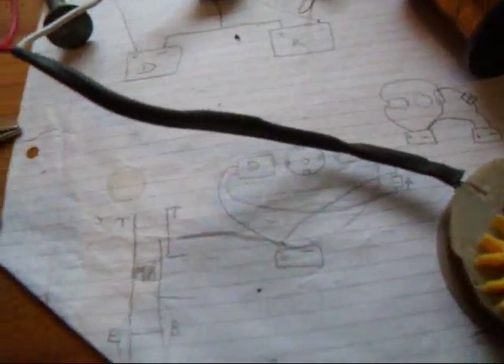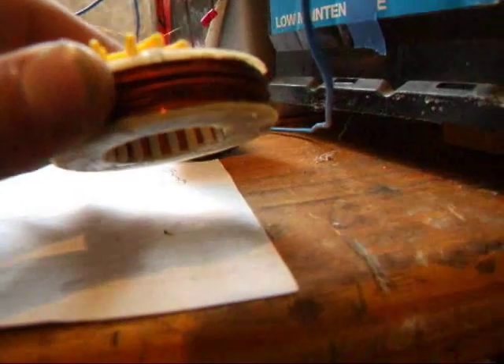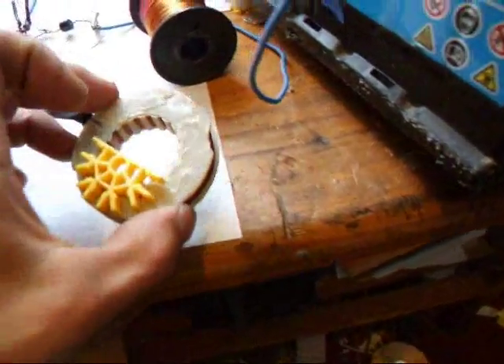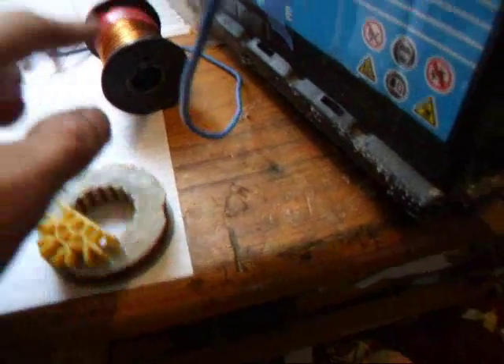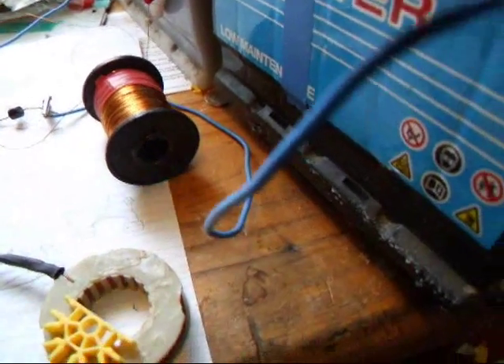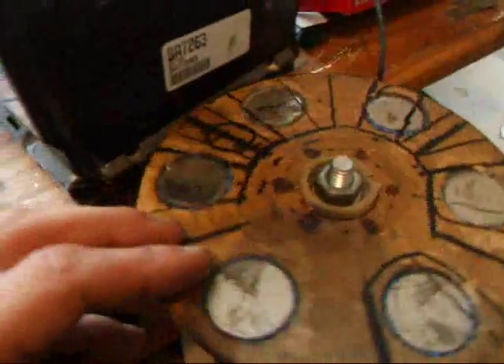But if you attach an 18 gauge — or it seems to work with an 18 gauge — or a thicker set of wires, you can actually run a pulse motor from this coil, either side, without actually having the trigger wire, and both bifilar and one in the actual timing mechanism.